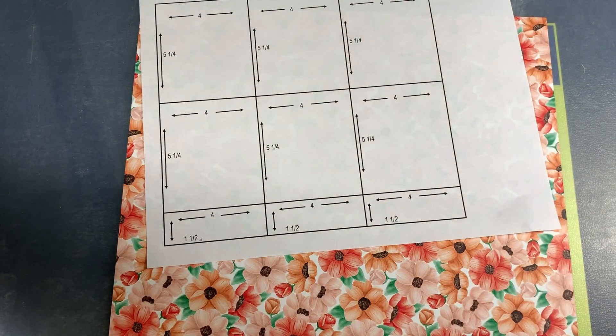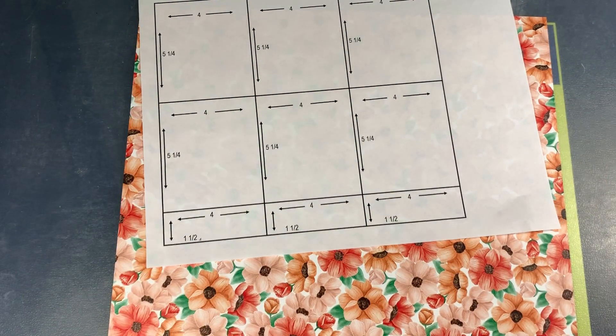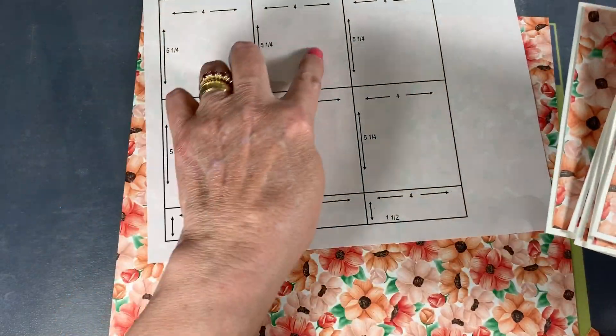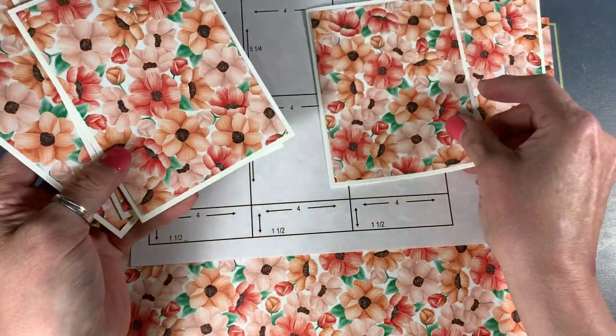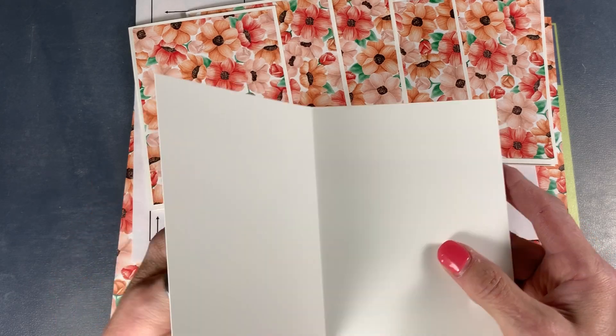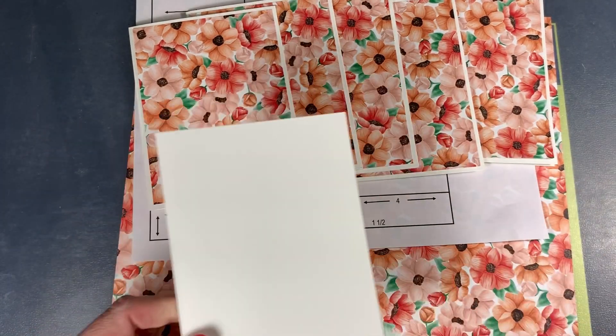Hi everybody, my name is Jan Dufour and I'm an independent Stampin' Up Demonstrator. Today I'm going to show you how to cut up your 12x12 DSP. We have a beautiful sheet of paper here from our Painted Seasons collection.